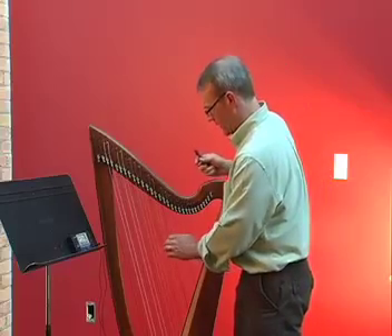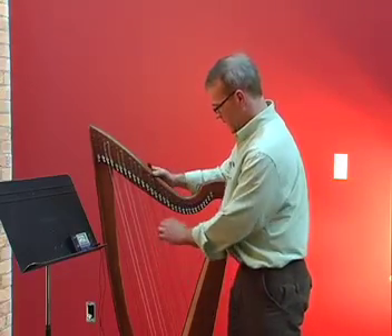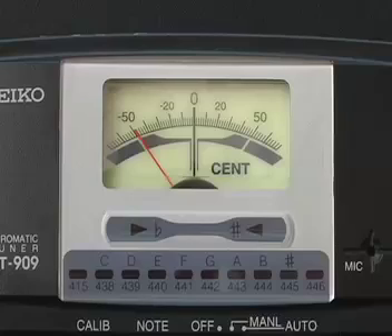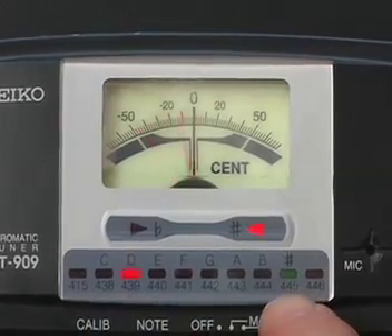Now let's go ahead and tune that on the tuner, and we'll do a close up so you can see what's happening. Starting on E flat, but the tuner doesn't say it's an E flat — it says D sharp.